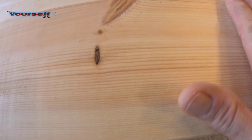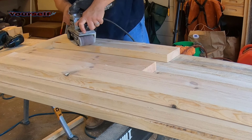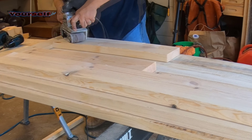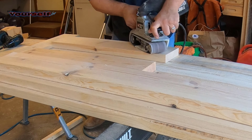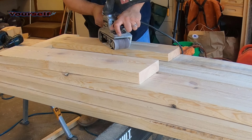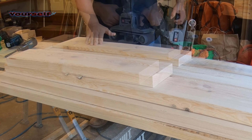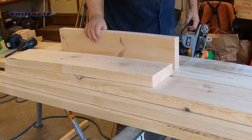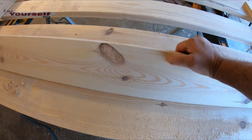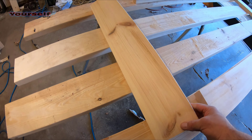All of these little imperfections will show up when you stain. Now I'm going to choose the best side of these boards for the outside — the sides that are visible. The sides that are going to be covered by the mattress, that's where I'll put the imperfections.